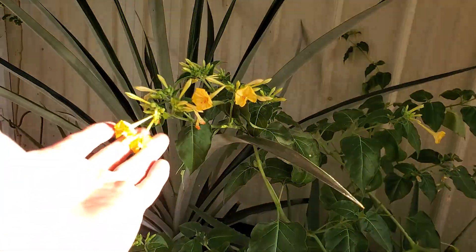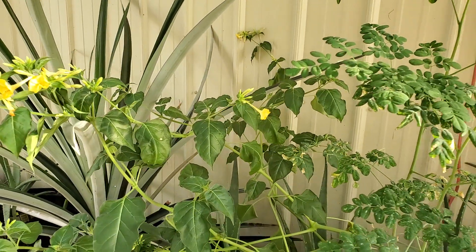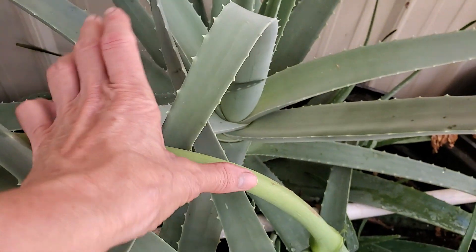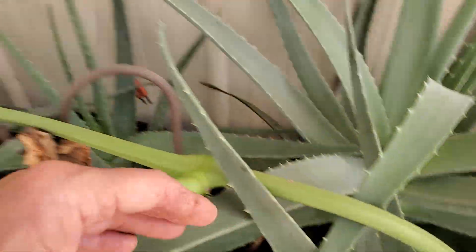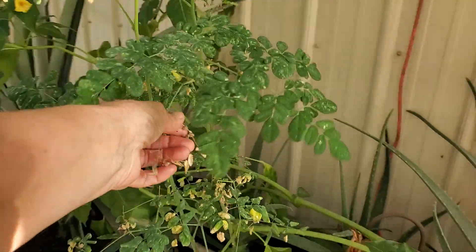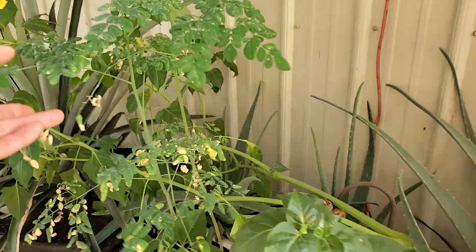Four o'clocks! We let a few seeds get in here by accident. Let me show you something with the four o'clocks — look at this stem. This is my thumb. Look at this stem. That is crazy with the four o'clocks. Then I have another moringa that I planted from just a piece of the other moringa, and it came out. So now we have a second moringa that I can put out.